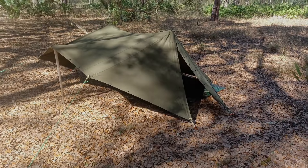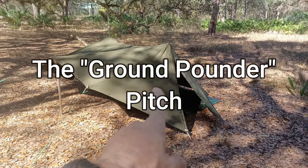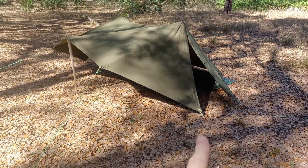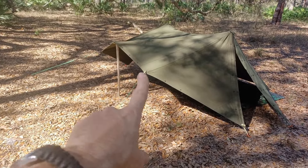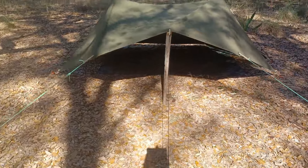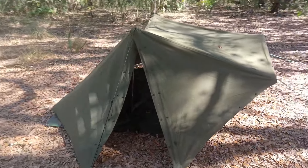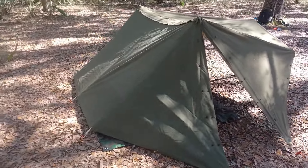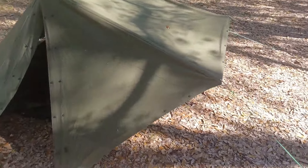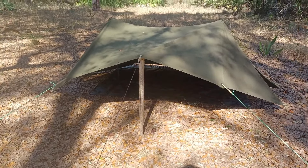We're going to call this the Ground Pounder setup. I relocated the guy lines to where it made sense, staked out the side, removed the Redneck Riviera posts from the front, and just put one in the middle and staked it out. It's low profile, it's stealth — you could set this up over the bug net and have total mosquito protection. This is a really cool and interesting setup — look at the room you have in there.